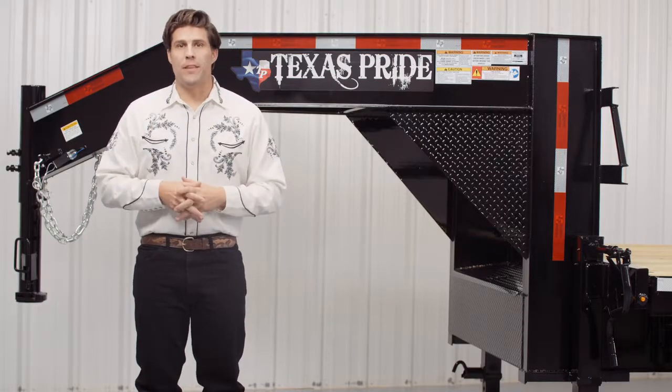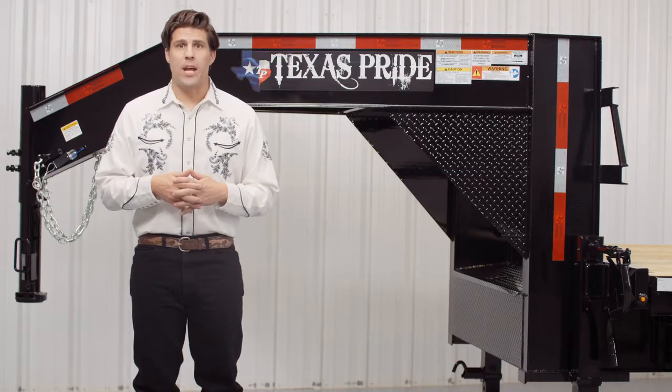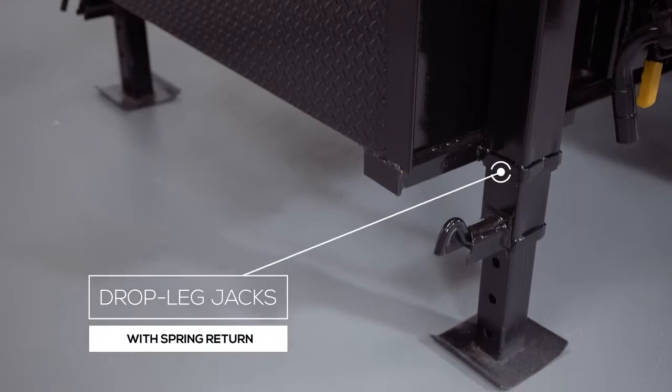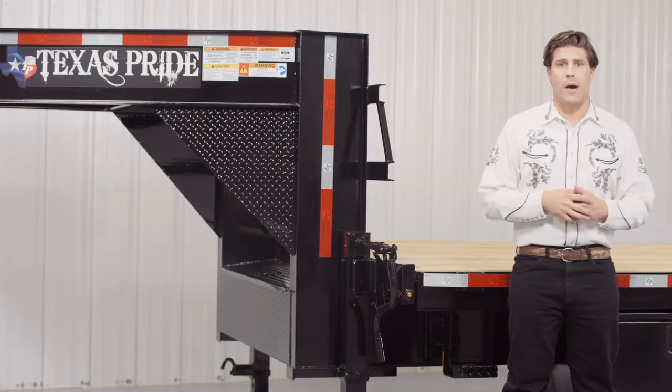Now built between the front uprights, you'll find the heavy gauge diamond plate locking toolbox for storing your chains, straps, and other items. On the outsides of the uprights, there are dual 12,000 pound heavy duty drop leg jacks with spring return. Almost all our gooseneck trailers feature dual jacks for more stability and lifting power.